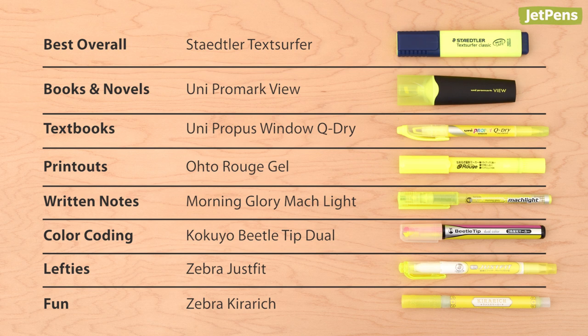That completes our roundup of the best eight highlighters for back to school. Which highlighter do you have in your pen case? You can see all of these highlighters and more at JetPens.com. Thanks for watching!